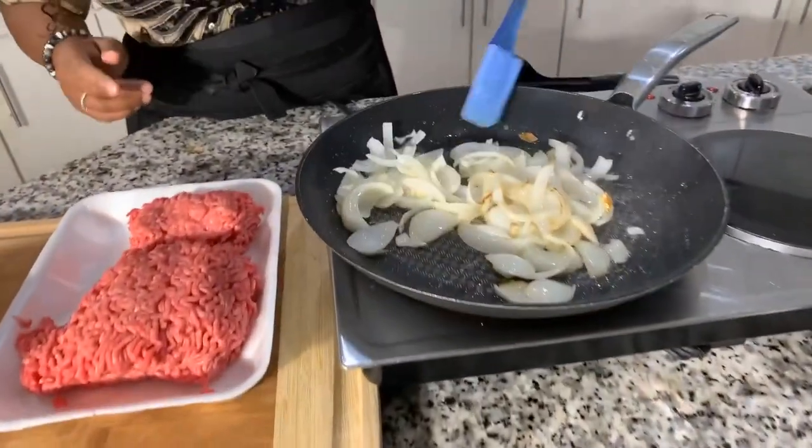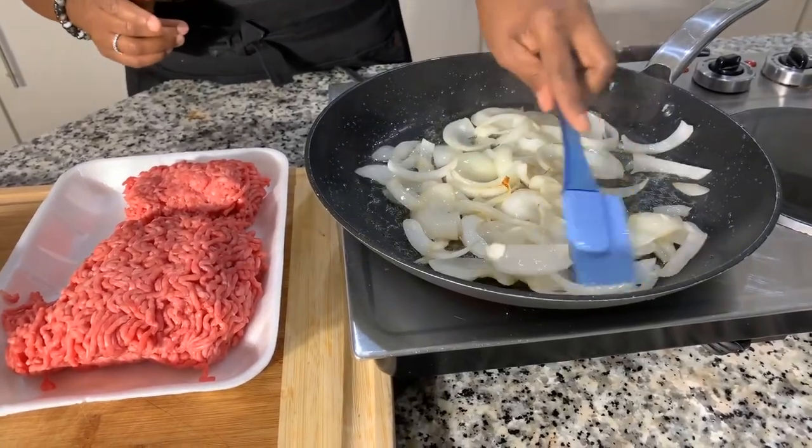Let's get the onions nice and caramelized. In the meantime, let's talk about what's happening today — September the 2nd, Saturday at 4 p.m. Eastern Standard Time, Gina Young is going to go live. I'm going to do a live cooking session and show you how I like to make my famous pineapple upside down cake. I've already put up a community post with all the ingredients you'll need so we can cook live together. It's going to be a ton of fun!